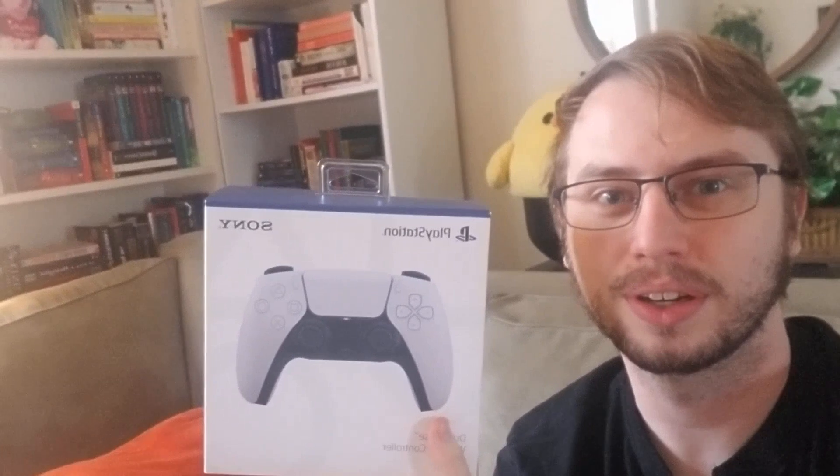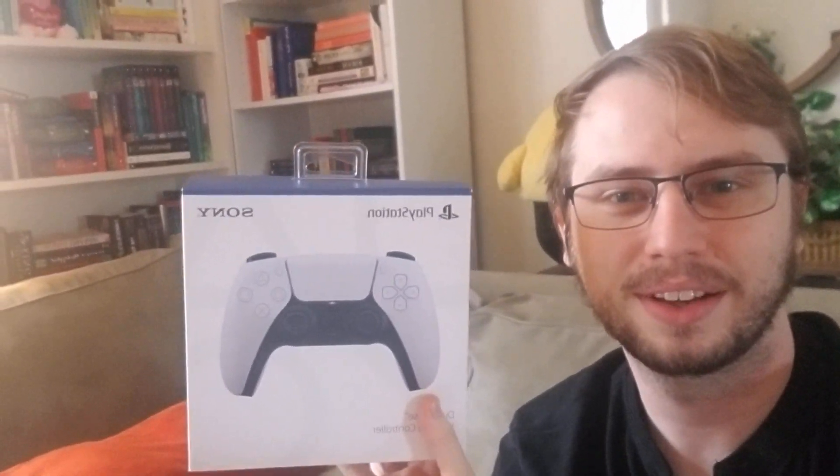Hi there, YouTube. It's the moment you've all been waiting for — the unboxing that we're all so, so hyped about. The PS5 controller. Just the controller. That's all I've got right now. I figured I'd throw together a little video.